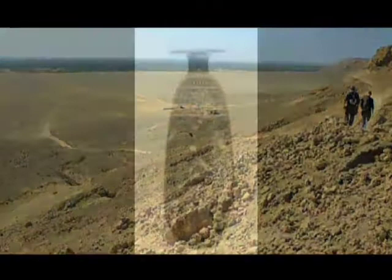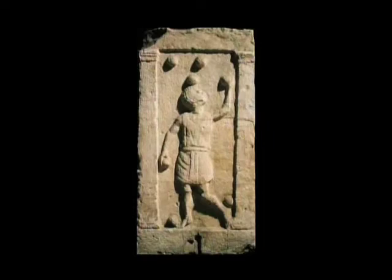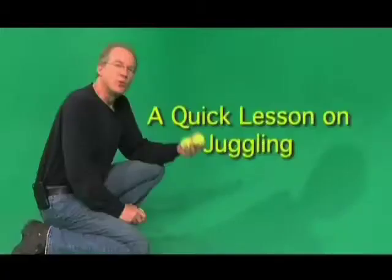After the Beni Hassan tombs, there's a gap of about 1,500 years before evidence of juggling reappears in the art of the Greeks. Between the 4th and 5th centuries BC, many jugglers began appearing in Greek art, usually as pottery decoration. Juggling was considered a form of recreation by the Greeks, and many of its practitioners were women. The Romans were fond of manipulations with weapons and shields.